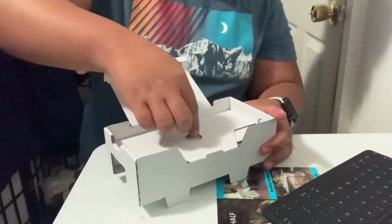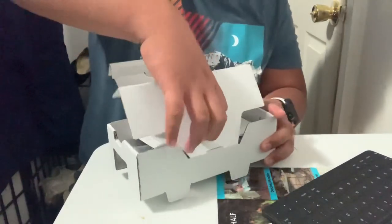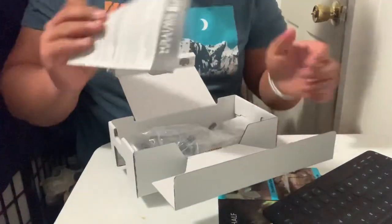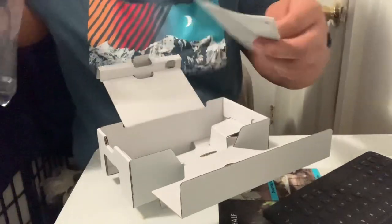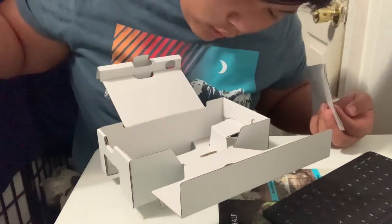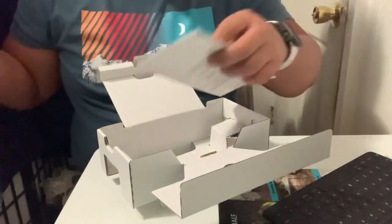And inside the box is just some paperwork and the charger — the wall charger. I think something's written here, like 'GNA HDHS.' Oh, maybe it's just the branding of the box.